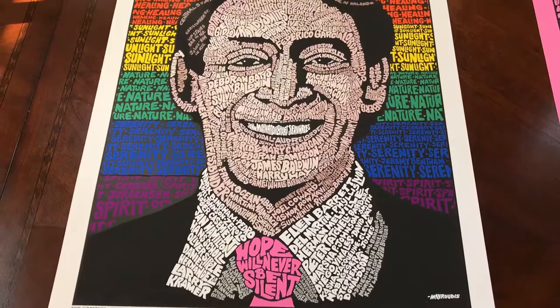All of these prints will be available via my website, zenpop.com. Thank you.